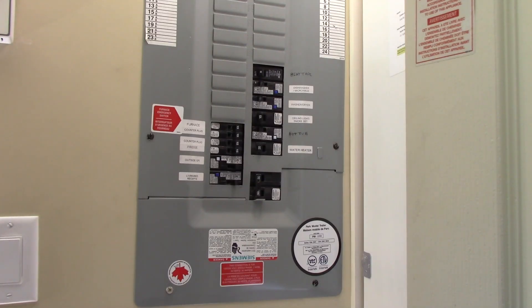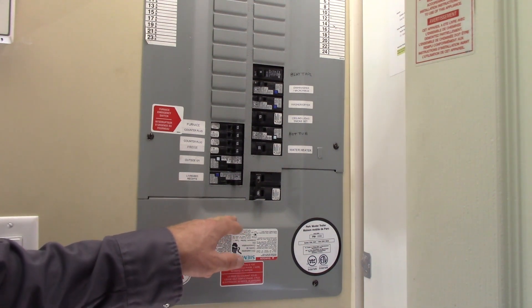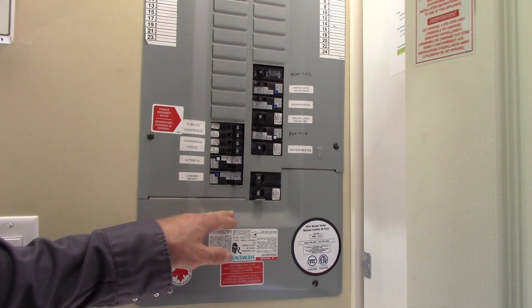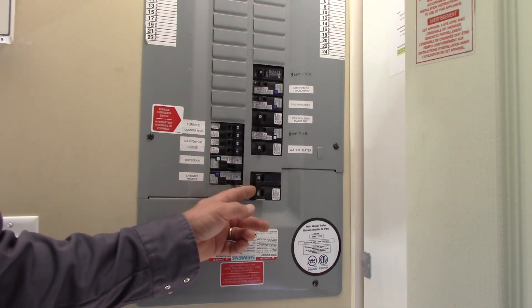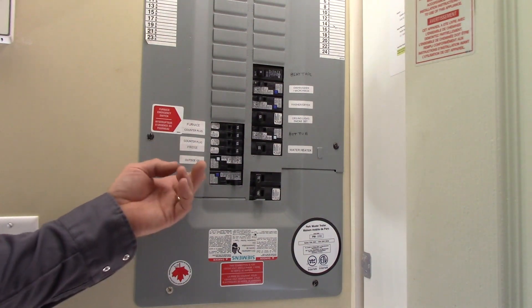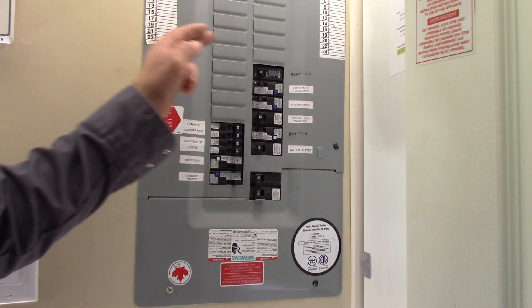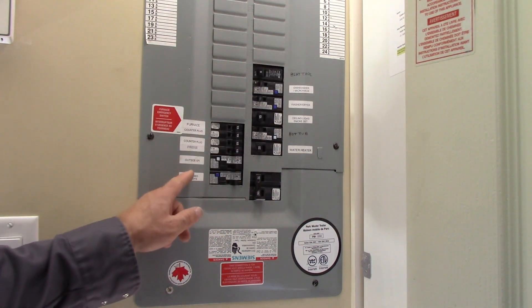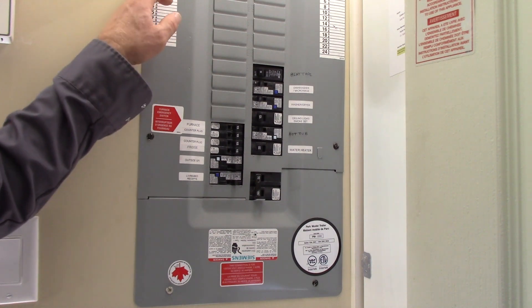Here we are at the main service entrance panel. It's a main load center with a main — this is inside my home. This particular home is a park model, so it's only a 50-amp two-pole main breaker. These are all the branch circuit breakers. They chose not to use the label of the panel schedule and have just labeled them right beside each breaker, which I kind of like better because then you're not always cross-referencing.